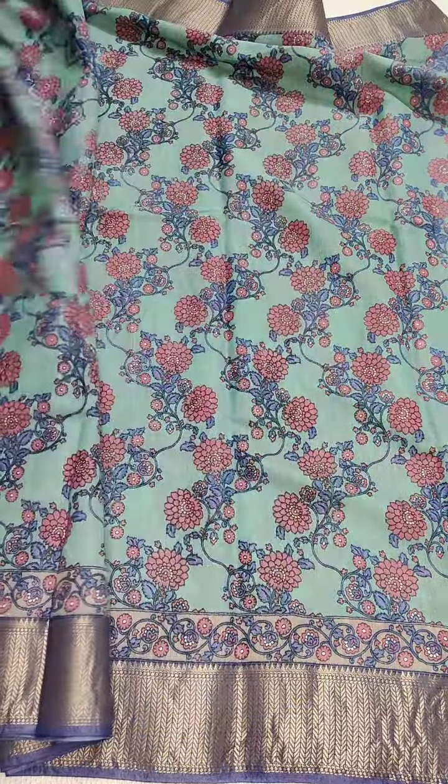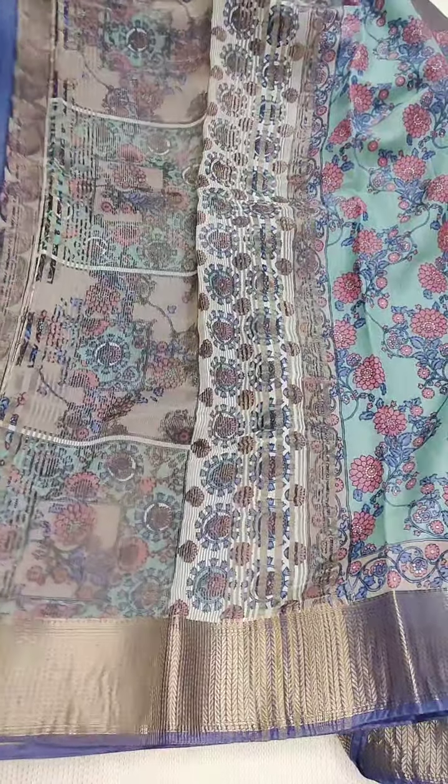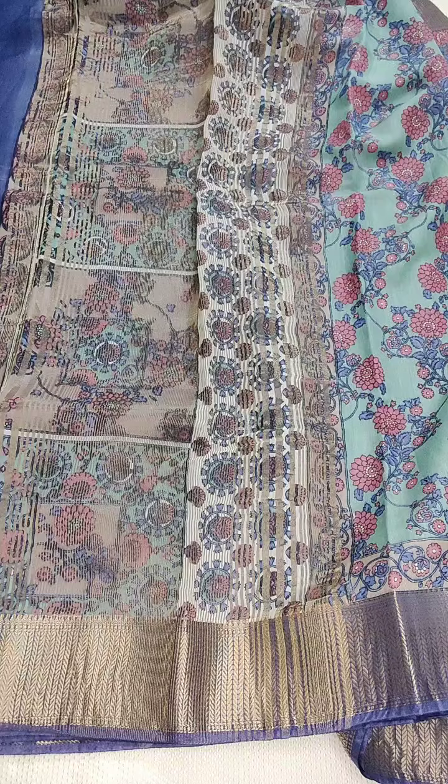If anyone likes, you can take a screenshot and WhatsApp me: 9490078237, or else you can message me on Instagram. Here is the beautiful pallu. With the contrast blouse and the sari — the sari is great.